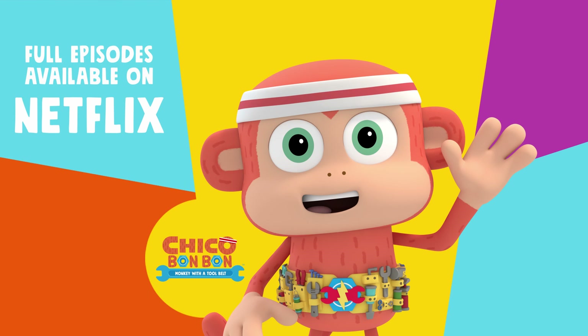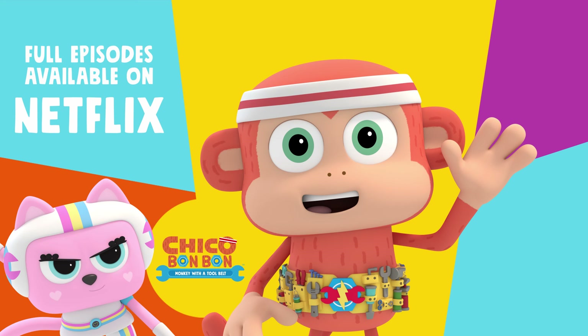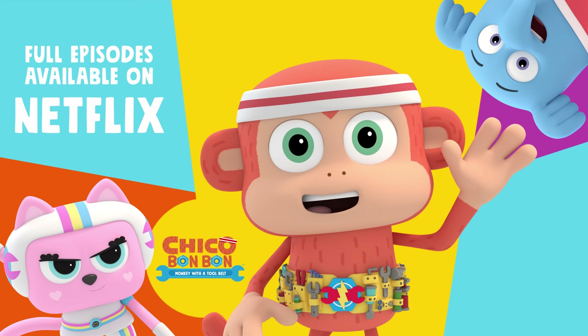Monkey with a tool belt! The banana phone! Chico Bon Bon, you got a problem? We can solve them! We can solve them!